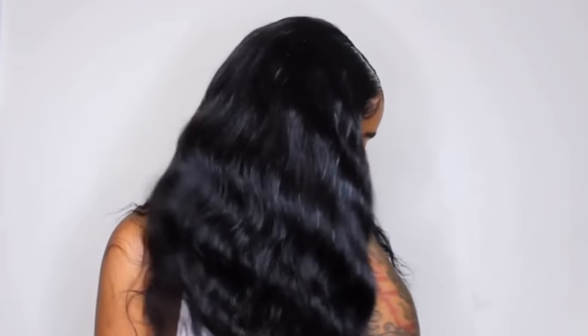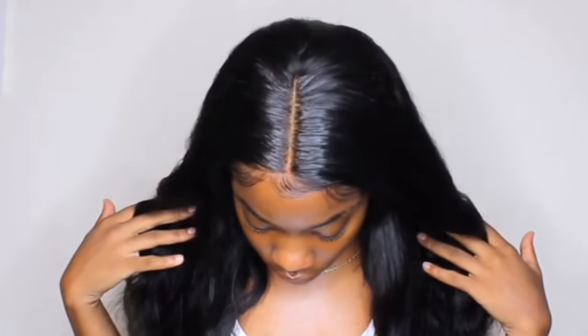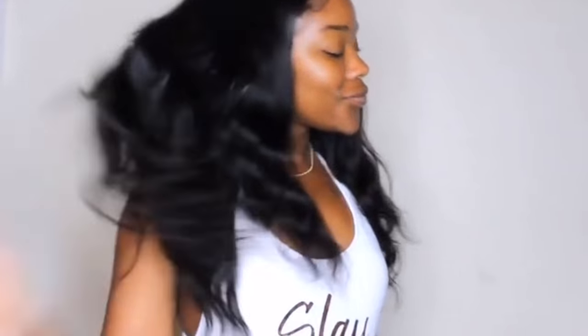Alright guys, I'm going to show you how this glue held up in the pool. I applied my wig the day before because I wanted to make sure the wig had time to cure and melt down. Then I went to the pool to make sure everything was good to go. Let's get into it!